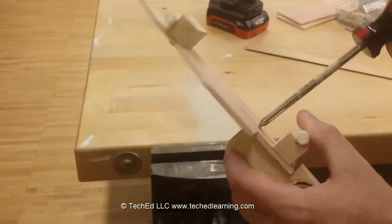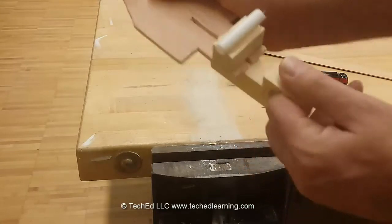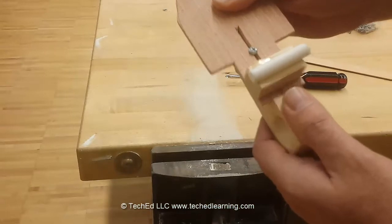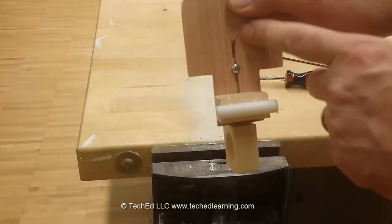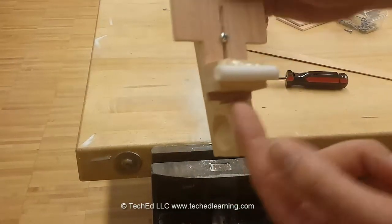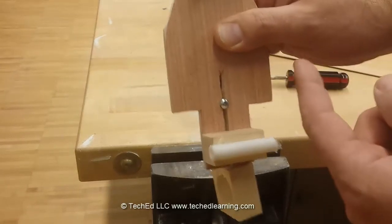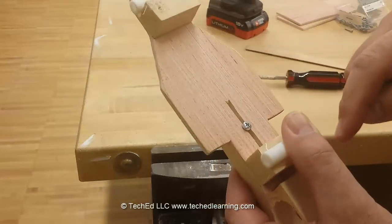Now you should be able to loosen this and make adjustments, sliding it out so we can use this to tighten our rubber band later on. You should be able to slide that screw back and forth. If you can't — if you didn't make the slot wide enough — remove the rear axle block, take it back to the scroll saw, and make that slot a little bit wider. If it's too big, you might need to use a screw with an oversized head on it to grab the end of that.